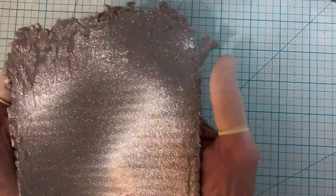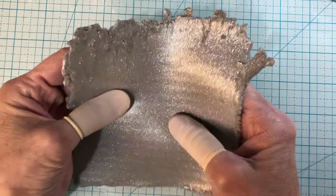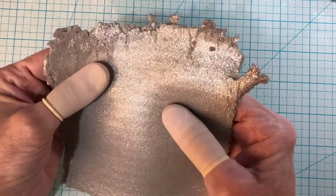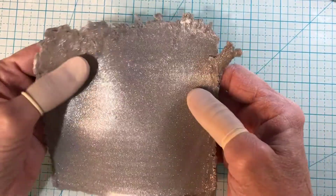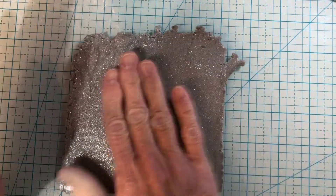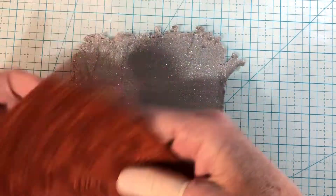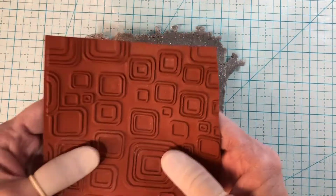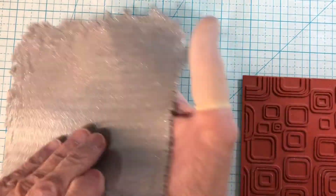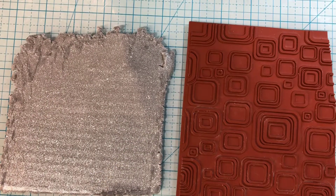My clay is all conditioned — you can see the shine in it. I find it's a little harder when you want to fold it or do something with it, because it wants to crack more than be pliable sometimes. I spent a good amount of time conditioning it. What I like to do is put a print on it — I found this piece of a texture sheet in my drawer, and I thought maybe that'd be a cute print. I'm going to put some ink on it and apply it to the clay. Let me pull out some ink and decide what color I want.